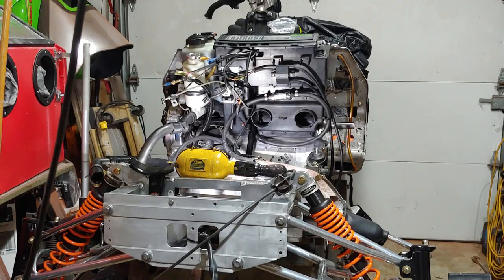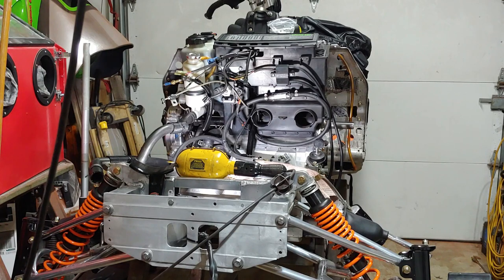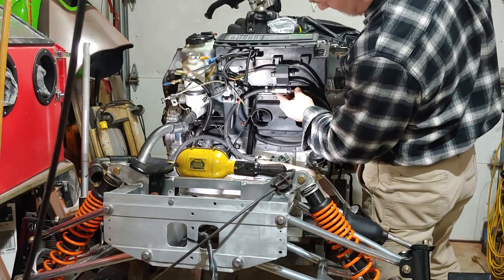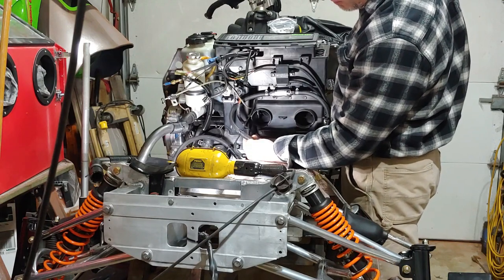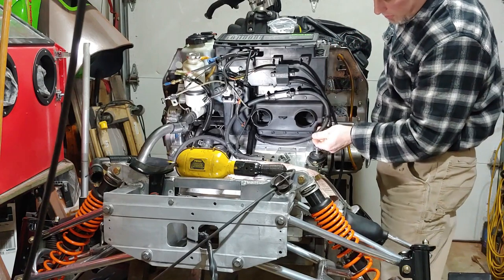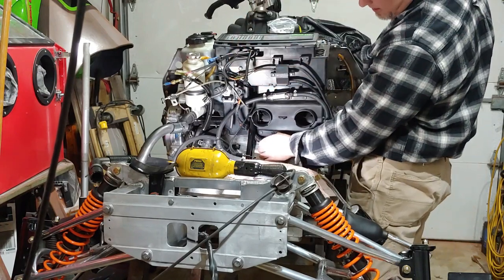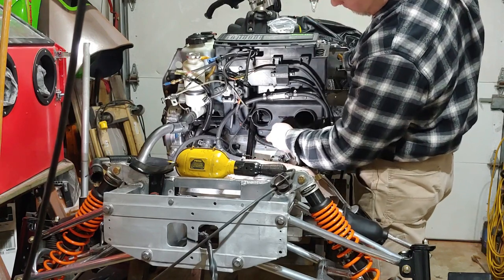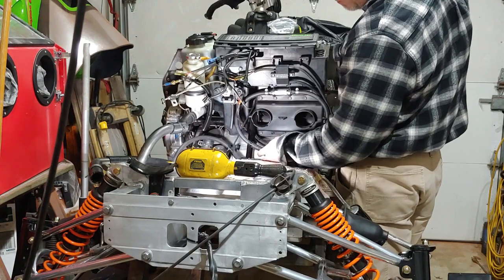Alright guys, getting ready, just put the finishing touches up here on the hoses and buttoning everything up. I'm gonna get a few of these things done and then you guys can watch me slap the engine in. I like to make sure I get all these spots that could potentially be rub spots taken care of with wire loom. It's just a little extra precaution. I'm getting ready to put the last one on right here because it's gonna go underneath the steering shaft, and I got one on the corner of the fuel line going from the tank around the bottom of the air box — it has the potential to rub on the corner of the air box and the steering shaft.